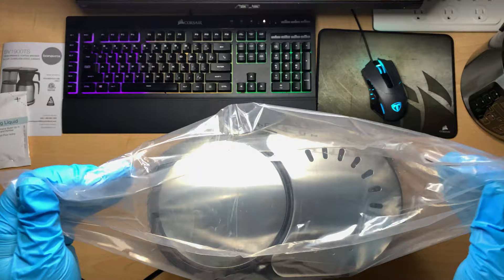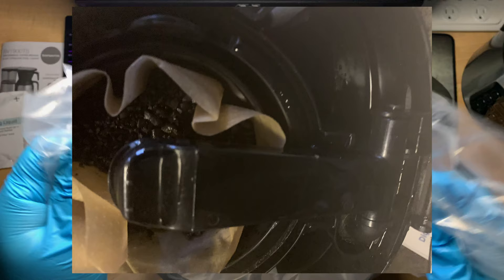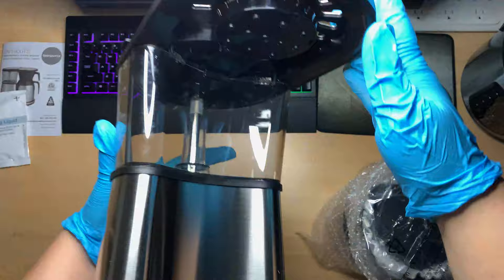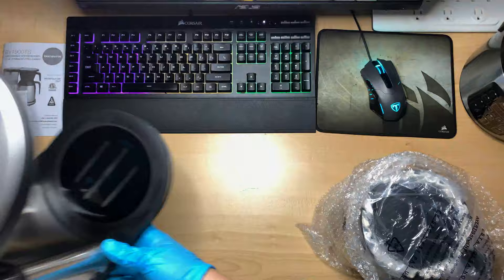I wanted to start off with the good news: my cheap coffee maker, the Mr. Coffee 5-cup brewer, broke. The reason this is good news is because it pushed me into buying the Bonavita BV1900TS 8-cup, one-touch coffee maker featuring Thermocroft. The bad news is I have to scrap the video I was working on for that other coffee maker.